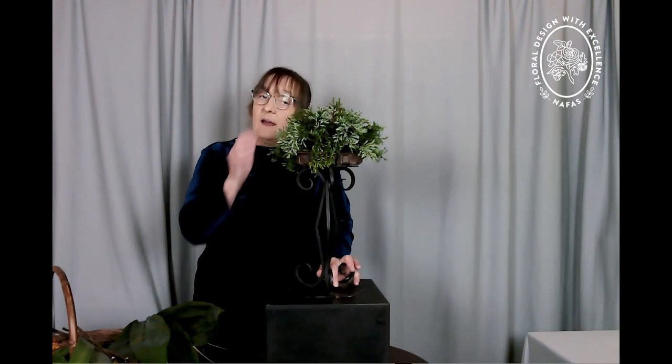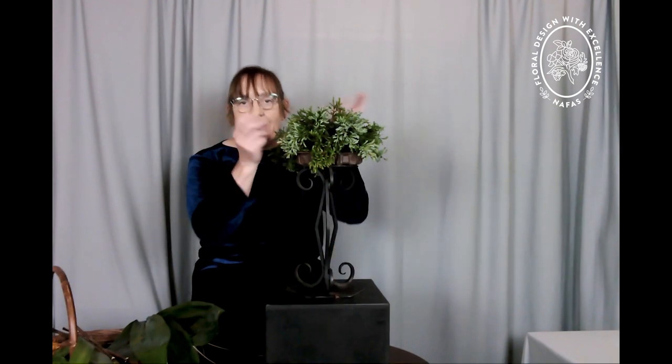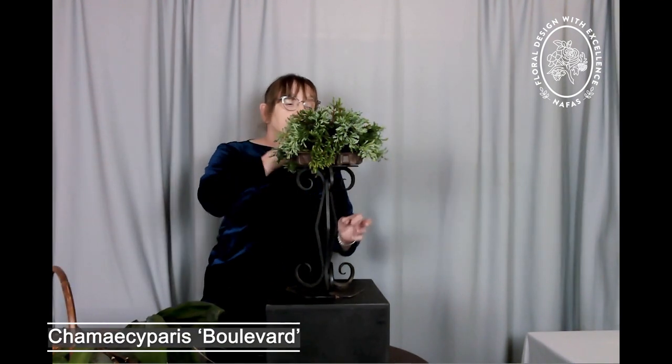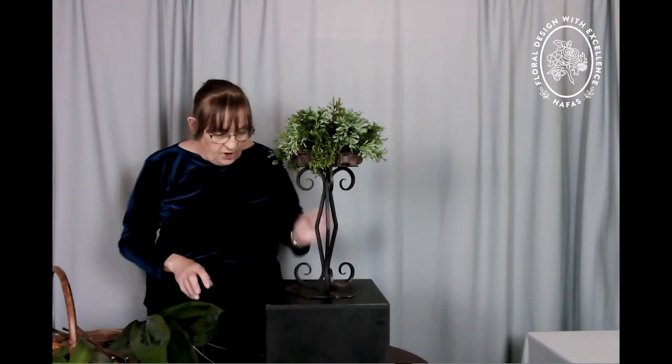For my next arrangement I'm using a stand that belonged to my mother. I am actually using foam — I have already covered the foam with plant material so you don't have to watch me putting in lots of little bits. This is Chamaecyparis Boulevard, one of the conifers, and it has a lovely greyish sheen to it.